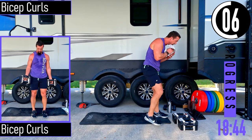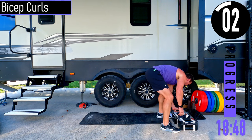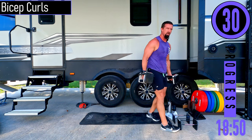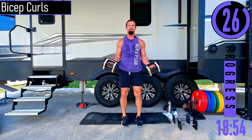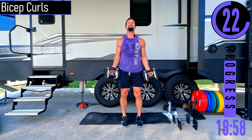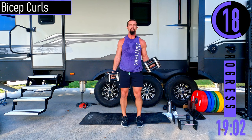Bicep curls — let me lighten my weight real quick. Palms out, coming up and back down. If you need to, you can always alternate left and right.